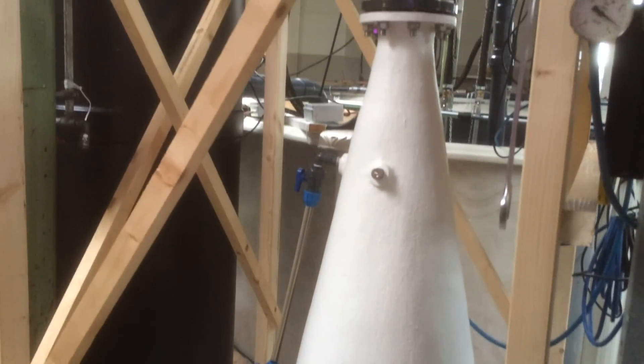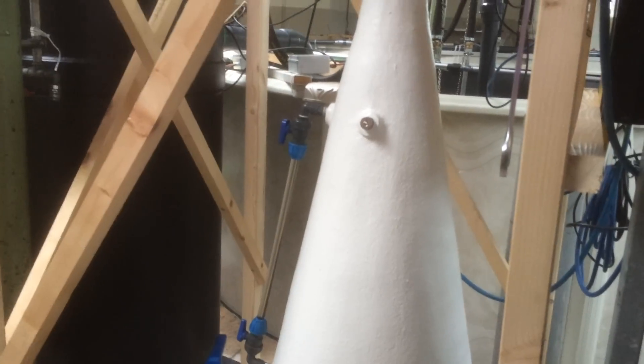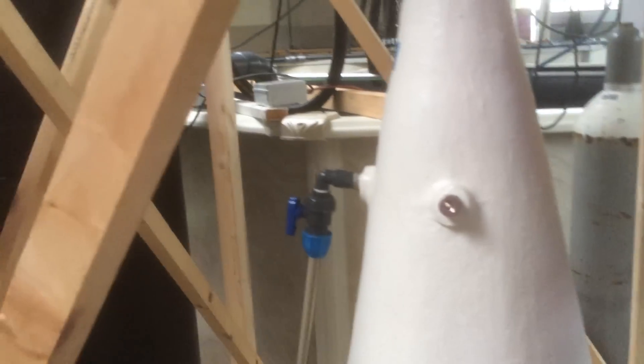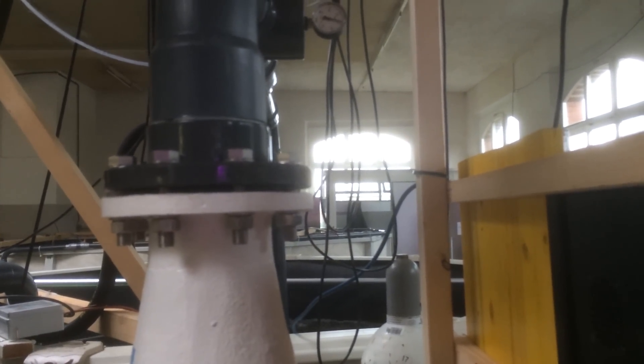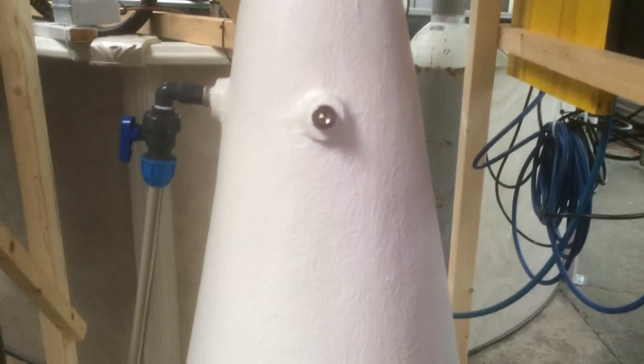This here is an oxygen cone - an oxygen reactor. It pumps 100% pure oxygen and liquid oxygen into this cone, and on the other side there's the blue hose. Water is pumped in through here and runs at about 30 cubic meters an hour. It's all to do with how much pressure we can run through the system. It runs at about 1.5 bar - up to 2 bar - but at 1.5 to 1.7 bar I achieve 300% oxygen saturation.